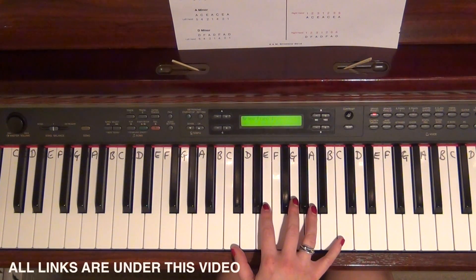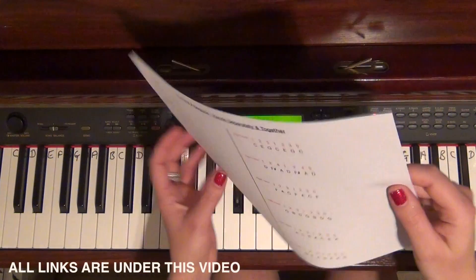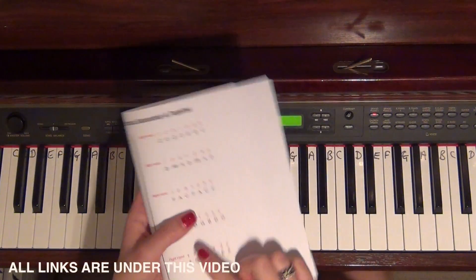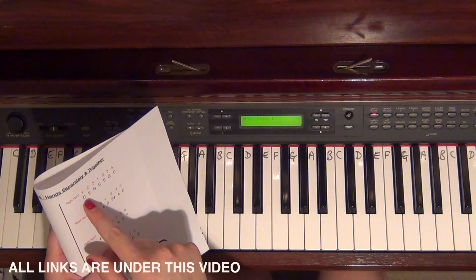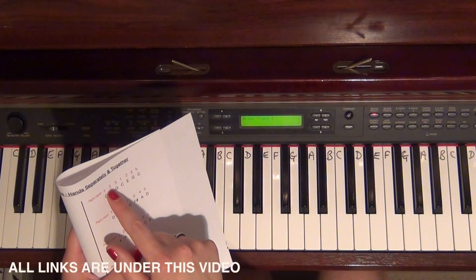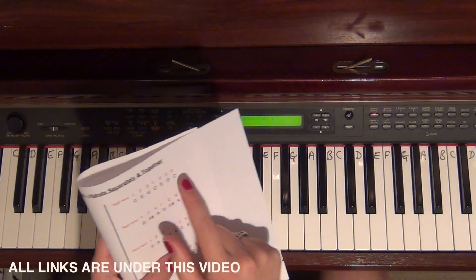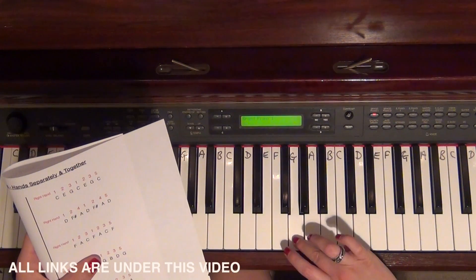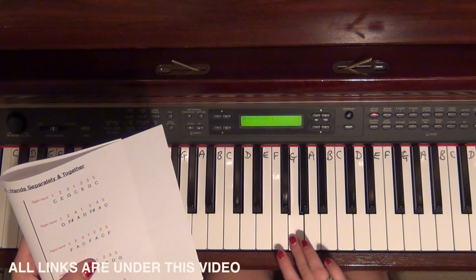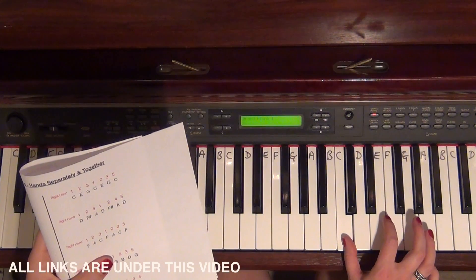I'm going to show you C major arpeggio separately in each hand and hands together. Starting with the right hand, I'm looking at this part of the sheet here. When I play C I put my thumb, finger one, on. When I play E I put finger two on. G is finger three, then C is finger one again. So: one on C, two on E, three on G, one on C. Try to keep your third finger on there and swing your thumb under to hit that C.